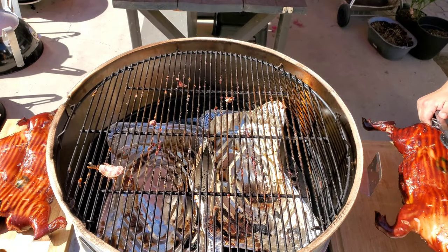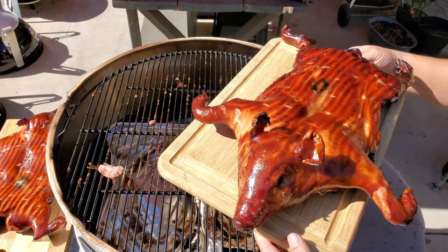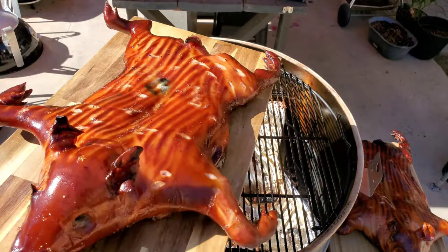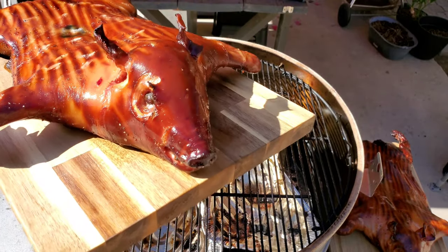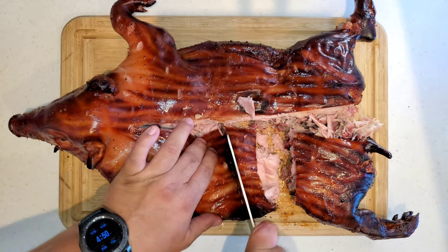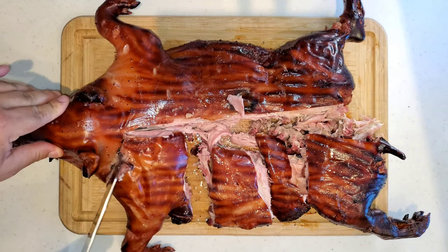Unfortunately, the skin is tough as my work boots — damn it. I'm super bummed that the skin did not turn out crispy. But a bad cook is still a good cook because you end up learning from it — you know what not to do next time. On my next try I'm going to remove the diffuser and put the skin facing the coals during the last 45 minutes of the cook. Look at that skin — anybody want to make some shoes?